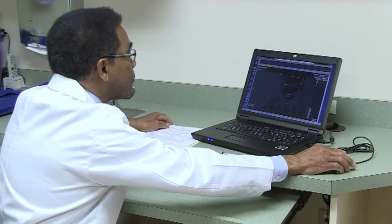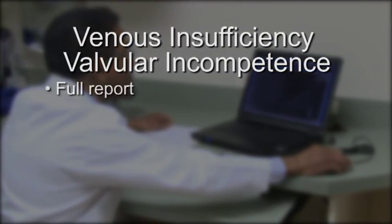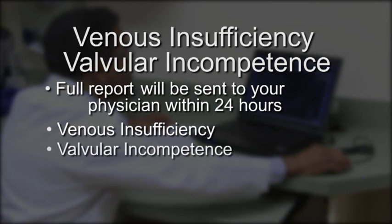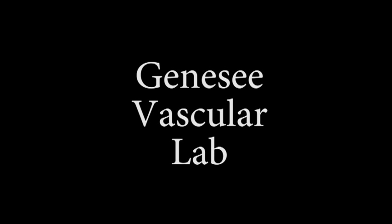Dr. Thomas Penn will interpret the results of your exam, and a full report will be sent to your physician within 24 hours. From this report, your doctor will know if you have venous insufficiency or valvular incompetence, how severe it is, and devise an appropriate treatment plan. Thank you for choosing Genesee Vascular Lab.